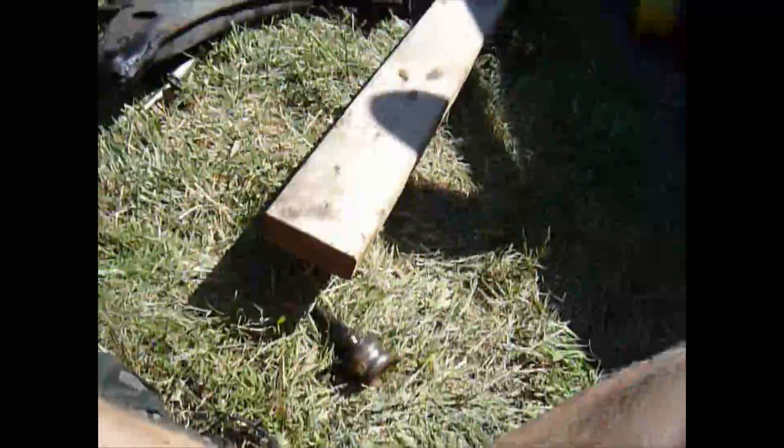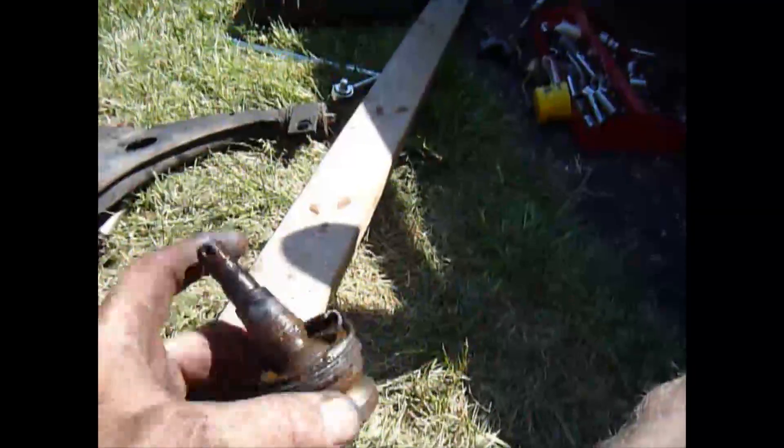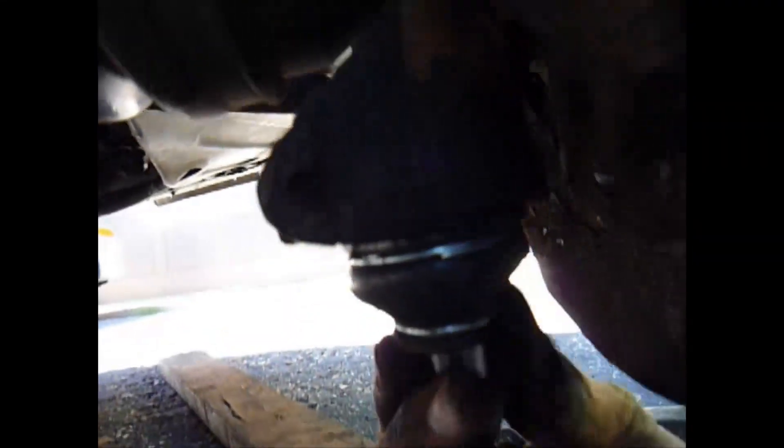I think I'll get it done. I wish I had videotaped that — just one whack and it popped out. Wish I had done that a little while ago. I already just slid the new one up in the hole and put the bolt in place to hold it.